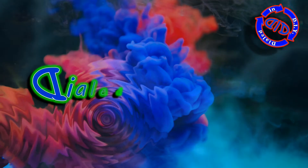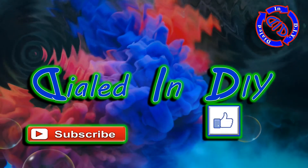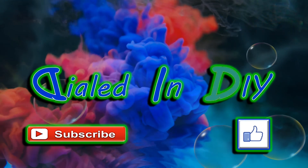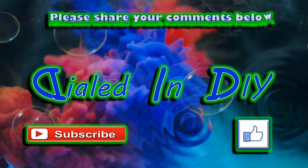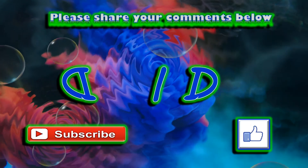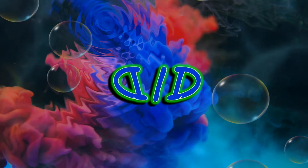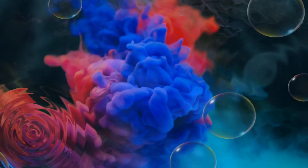Thank you so much for taking some time out of your day to chill with Dialed In DIY. I appreciate you watching my video, and if you enjoyed it, I'd love it if you'd let me know by clicking that thumbs up below. I'd also love it if you'd subscribe while you're here and possibly share any comments you might have below. Please feel free to check out the playlists, and always come on back in the future because there will be plenty more Dialed In DIY to come.